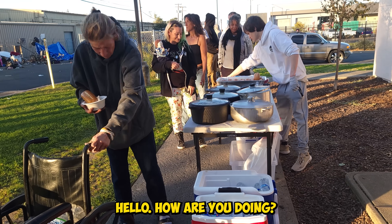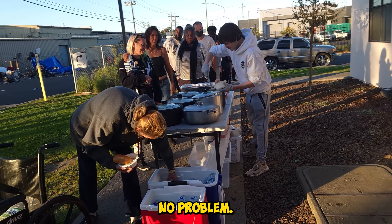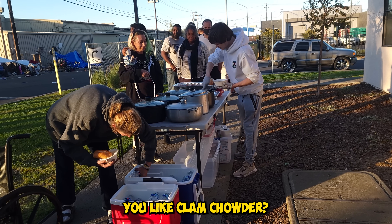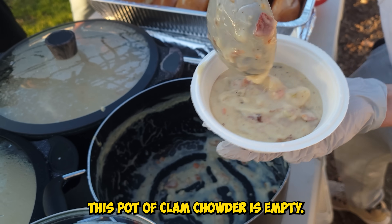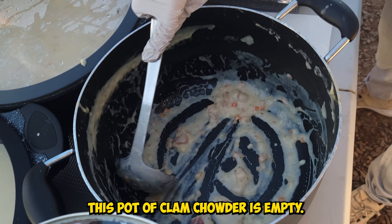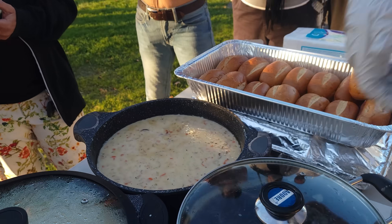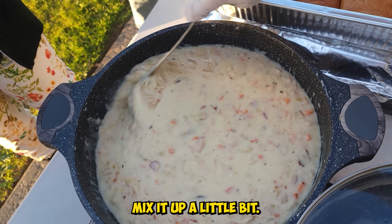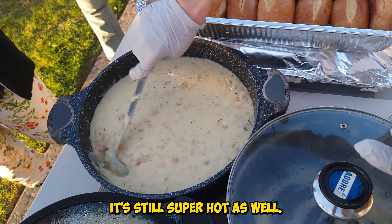Hello, how are you doing? I'm good. How are you? I'm doing great. You like clam chowder? I love clam chowder. Perfect. This pot of clam chowder is empty — let's open up a different one. Mix it up a little bit. You can see the steam coming off of it; it's still super hot as well.